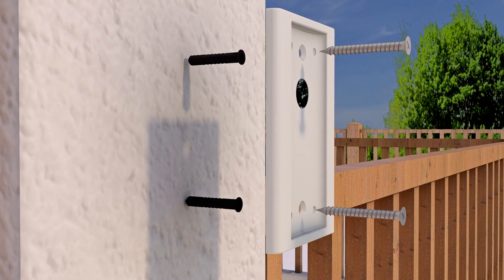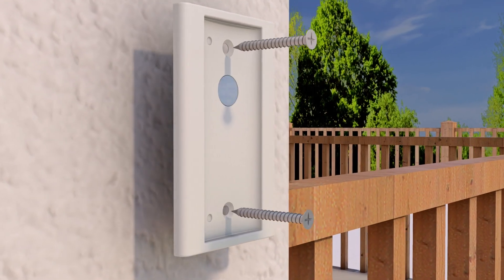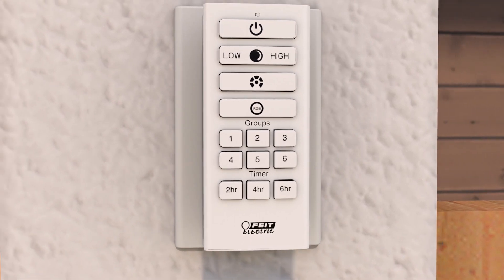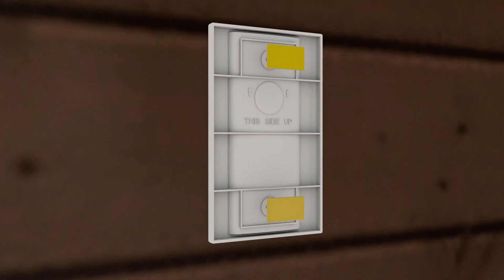For added convenience, you can hang your remote by mounting the back plate with the provided screws and/or anchors if installing in drywall or wood, or with the included double-sided tape to mount to any clean flat surface.